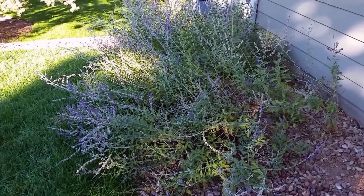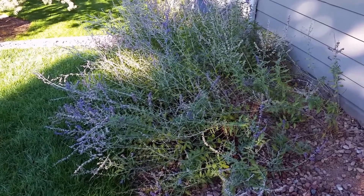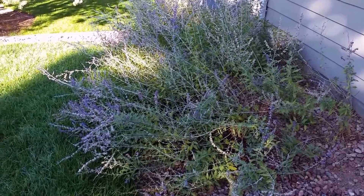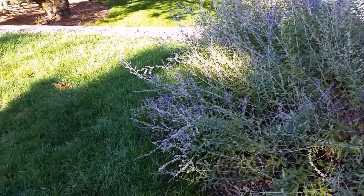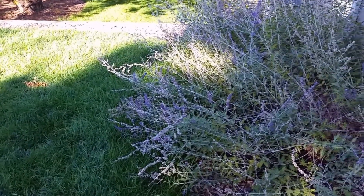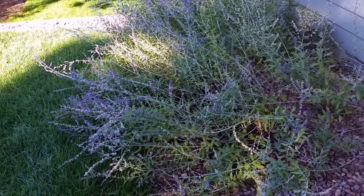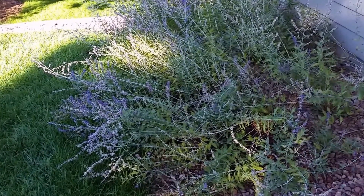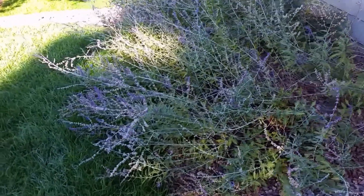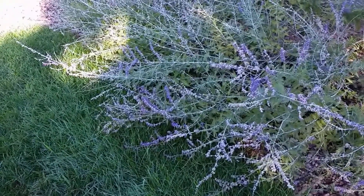This is an example of Russian sage that's flopping because it's getting too much water, and it's coming from the overspray from the lawn sprinklers. Right here we've got a section of lawn and the sprinklers are doing a great job of keeping the grass green, which is just providing too much water for this group of Russian sage. You can see it's getting too floppy and it's creating a problem because when we try to mow the grass the Russian sage is getting in the way.